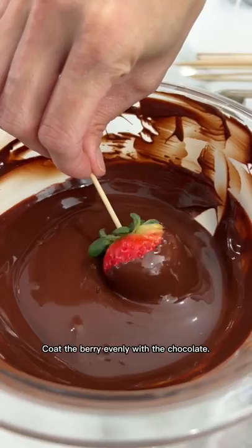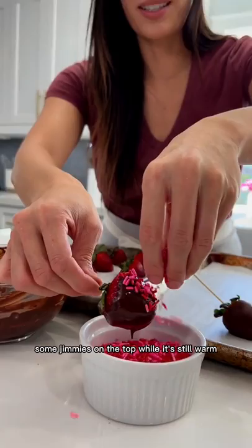Dip the berry evenly in the chocolate. If you want to make these extra fancy, you could sprinkle some sprinkles on top while still warm. Then let the strawberries sit at room temperature until the coating has hardened.